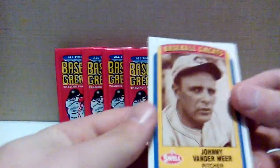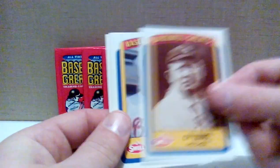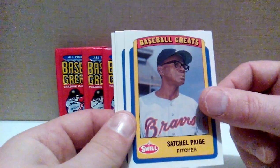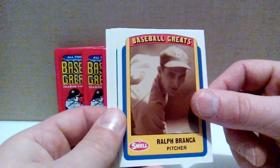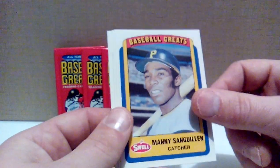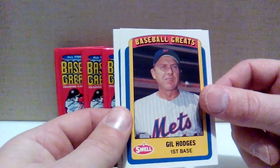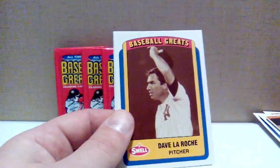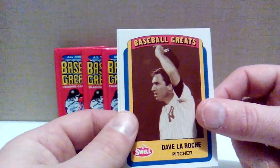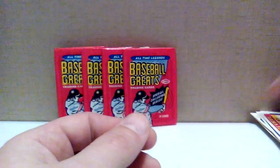Johnny Vander Meer. Old-time Hall of Famer Cy Young — he was pretty good, they named an award after him. Leroy Satchel Paige sporting the shades — dude pitched into his 50s. Ralph Branca, who gave up the shot heard around the world to Bobby Thomson in '51. Manny Sanguillen with the Pirates — never heard of Manny. Gil Hodges, longtime Dodger, Hall of Famer. Bert Campaneris with the A's, Dave LaRoche with the Yankees, Rusty Staub with the Mets, and a checklist — got to have your checklist.